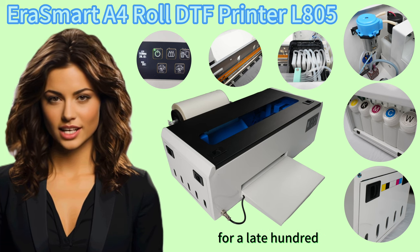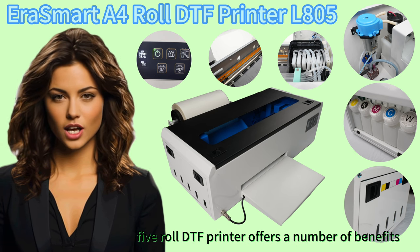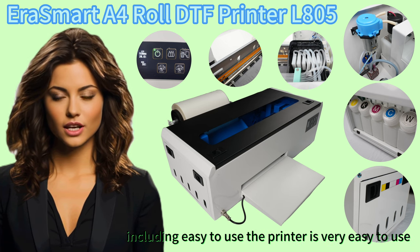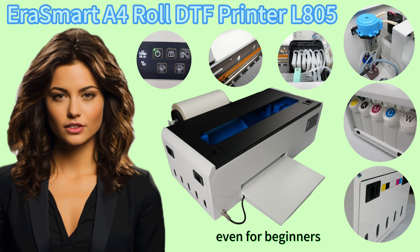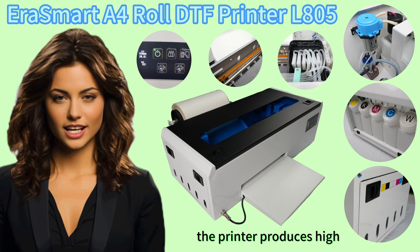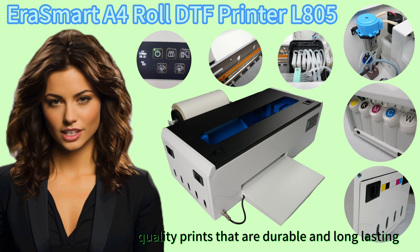The Erasmard A4L805 Roll DTF Printer offers a number of benefits, including being easy to use — even for beginners. It also produces high-quality prints that are durable and long-lasting.